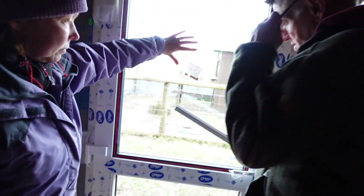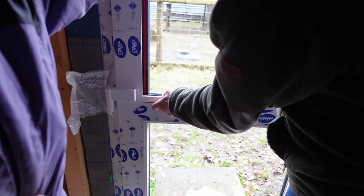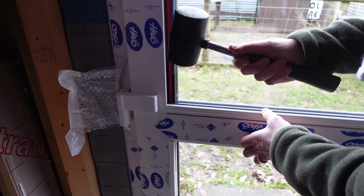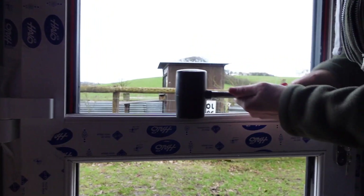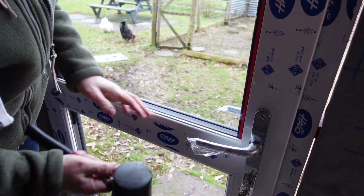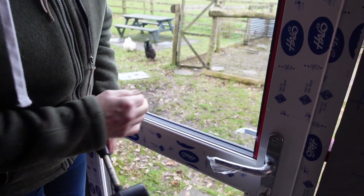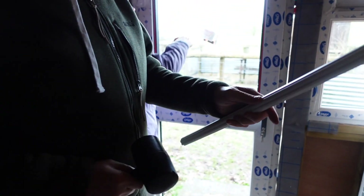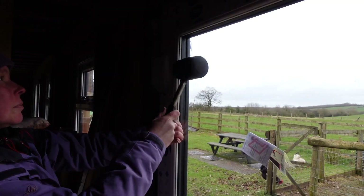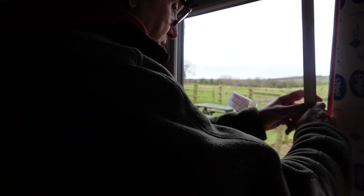Now we've done that, what we're going to do is put the beads in. When you're hitting them in, don't bang the glass — just put your mallet on the bead. I know this is a black hammer; really you're supposed to have a white mallet. But we haven't got a white one. The reason you have a white one is because generally you're fitting white plastic. Last one there — we're in.